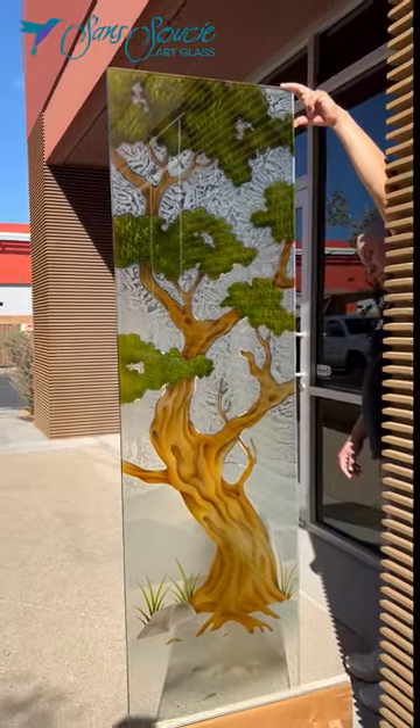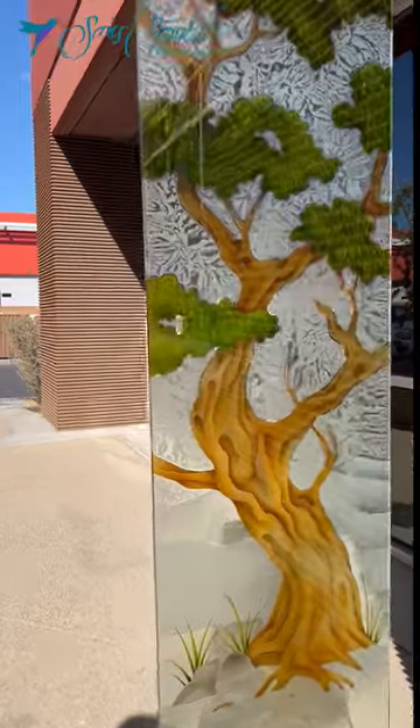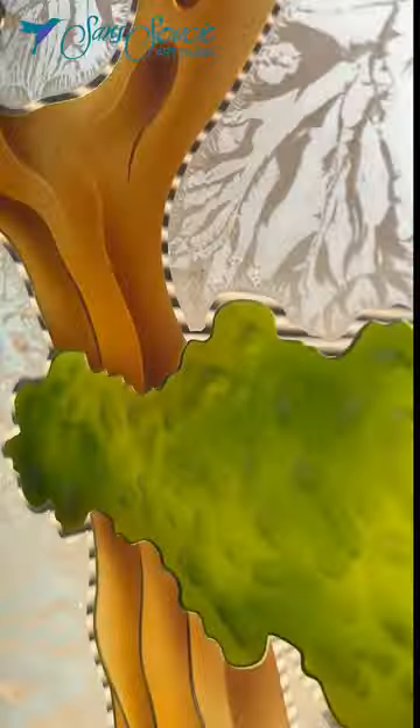Dark and light gradients are added to highlight details and enhance the look. A glue chip finish is applied to the background of the glass, surrounding the design with a beautiful sparkling texture.